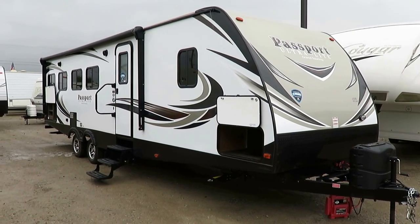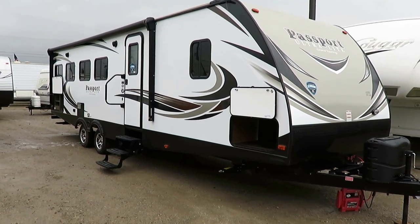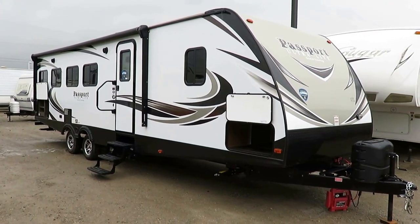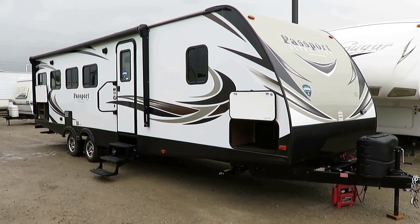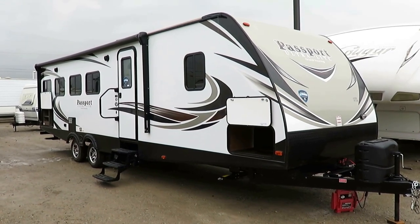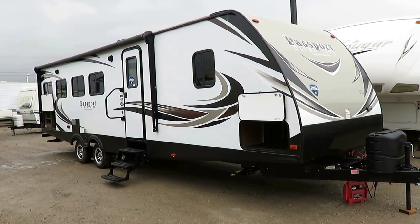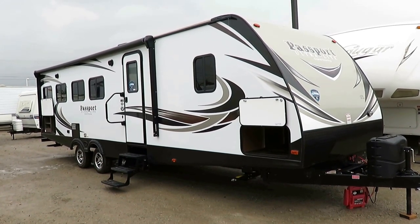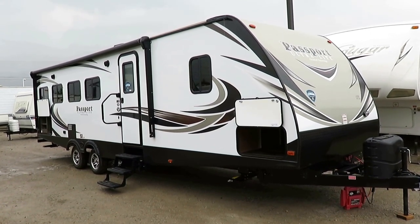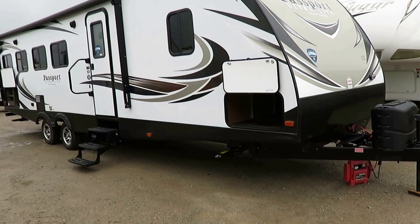At only 5,720 pounds, the Passport 2900 rear kitchen is one of my surprise favorites of the fall additions to the Passport lineup here at Haylet RV of Coldwater, Michigan. When I first saw this floor plan announced, I've seen a lot of rear kitchens — from Keystone and Coachman and Passport and Winnebago and Jayco and everybody. So I saw this and I rolled my eyes and went, 'Oh boy, another rear kitchen,' and it looked like all they did was play musical chairs with the furniture.